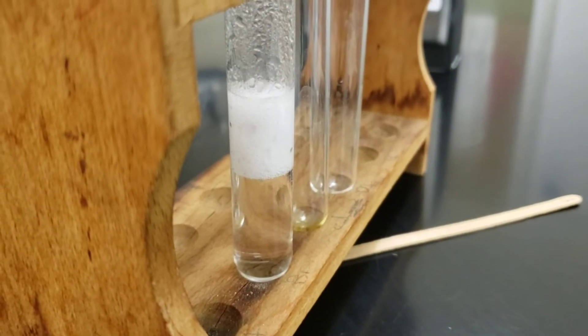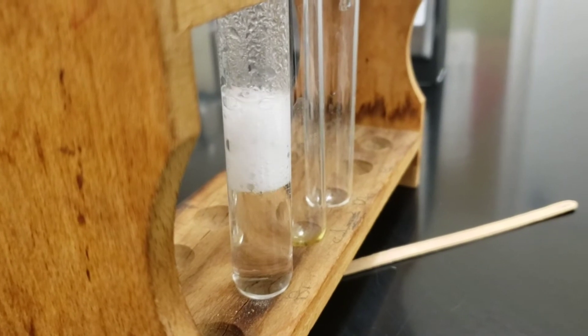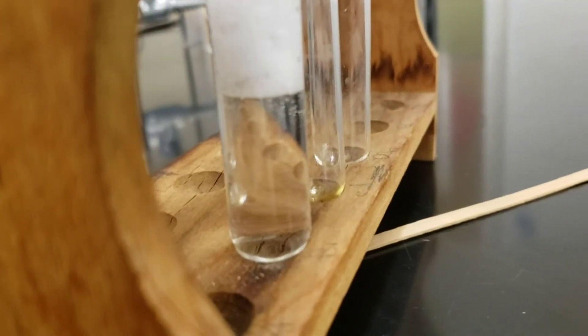As you can see from the second time that I did it, the bubbles will just continue as magnesium reacts, and it'll be that way for a few minutes.